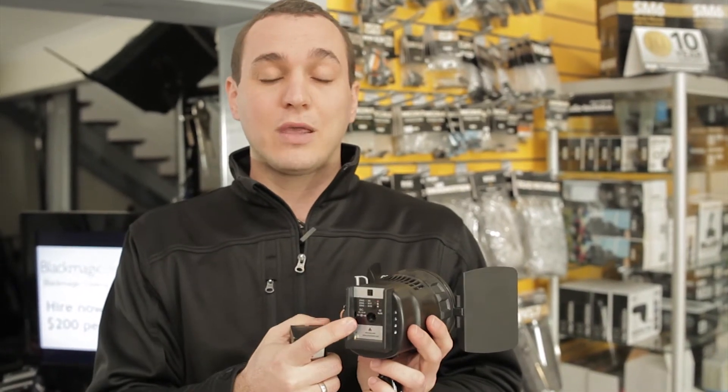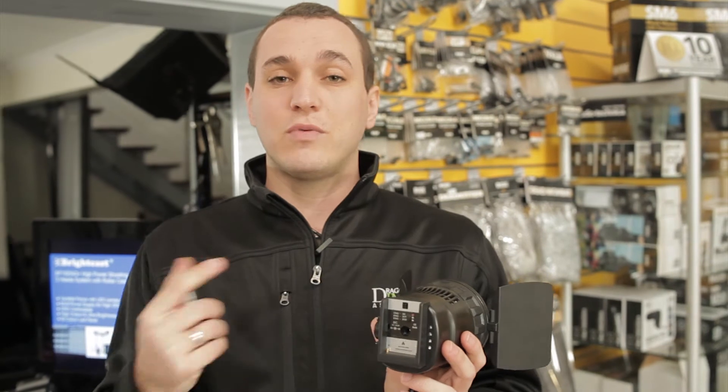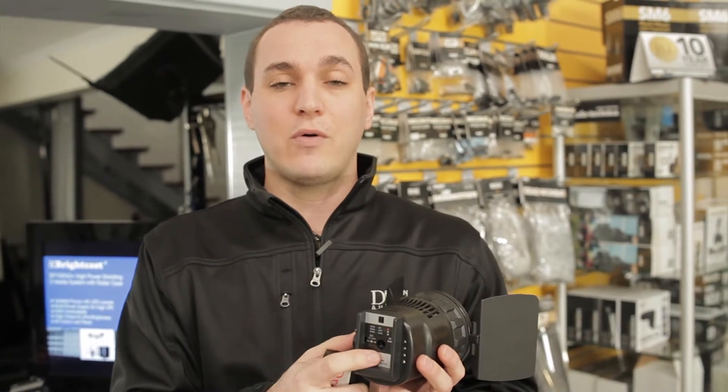This unit also has the ability to be powered by DC, giving you a power range from 7.2 all the way up to 16.8 volts, meaning that you can actually power it from a V-lock. Let's go take a look at this in the studio so you can see it in action.